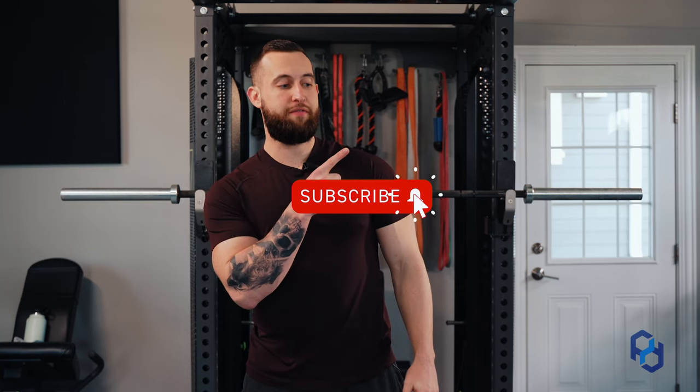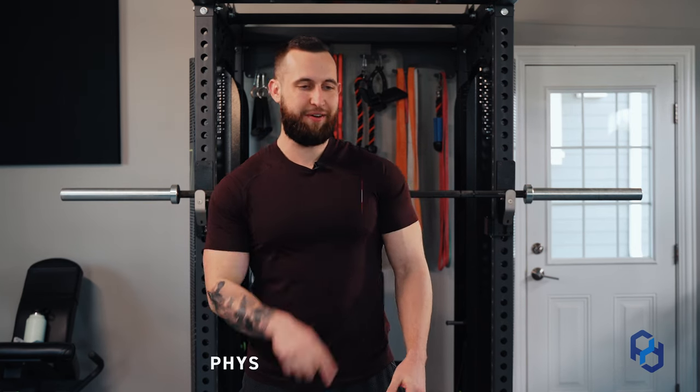Thank you for watching. If you liked this video you're going to love our other videos. If you want more from us, check out our website at PhysiqueDevelopment.com.